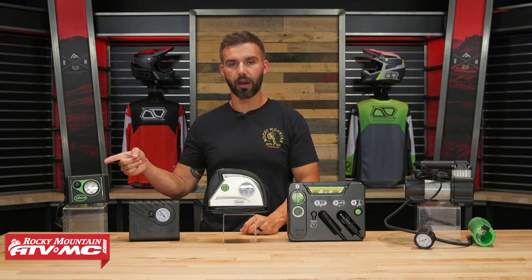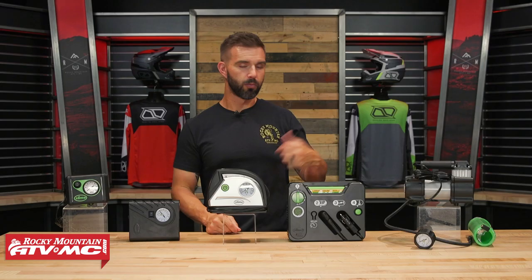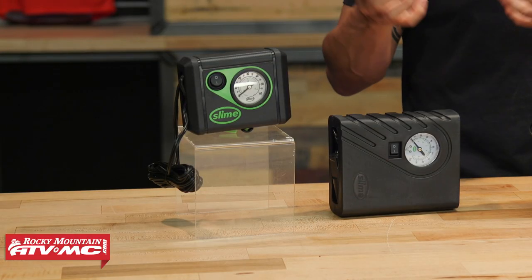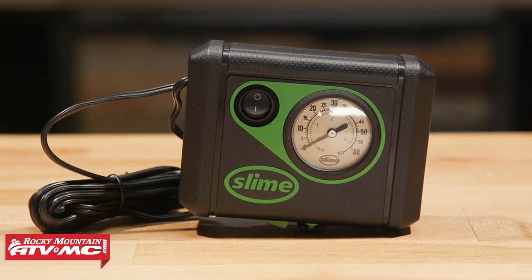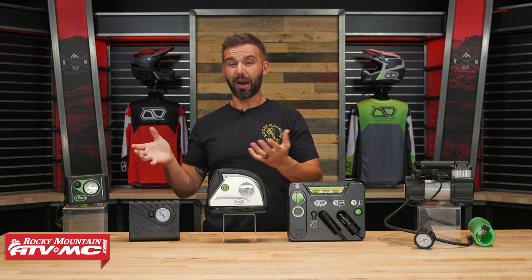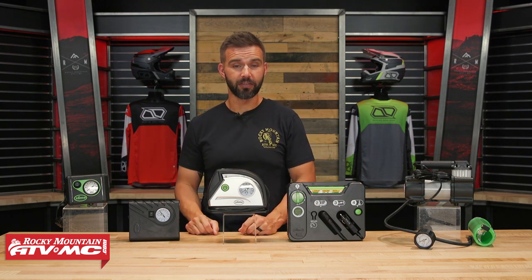I'll start with the Junior to my right, which is one we've used a lot on our dual sport adventure bikes, and we'll work our way up. With the Junior, if you're just looking for something small, lightweight, and compact so it can fit in your dual sport adventure luggage easily, or if you have a small glove compartment on a side-by-side or an ATV, this thing works great. As far as how quickly it can air up a tire, it can do a mid-size car tire in about 12 minutes, but for a motorcycle tire it's obviously going to be much faster than that.